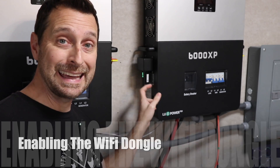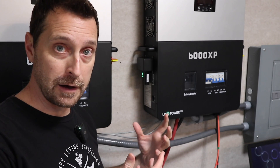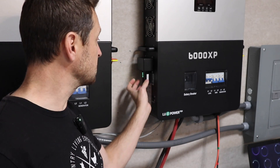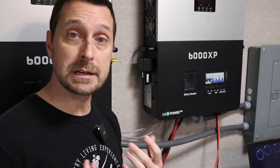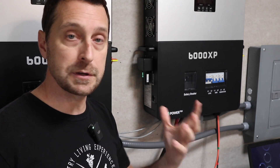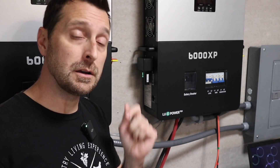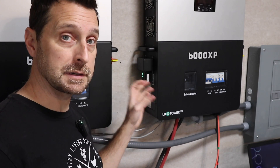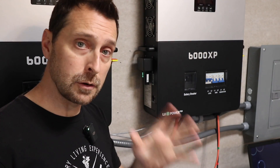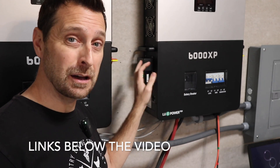I have the Wi-Fi dongle enabled on both inverters. If you're not comfortable with Wi-Fi setup, there are two other options. EG4 offers a cellular-enabled option that plugs into the same port with a SIM card — I believe you get two years of free service through your local cell provider, and after that maybe five dollars a month. There's also an ethernet cable option so you can physically plug in for communications with your computer instead of using Wi-Fi. Head over to Signature Solar or EG4 and they'll help you sort that out.